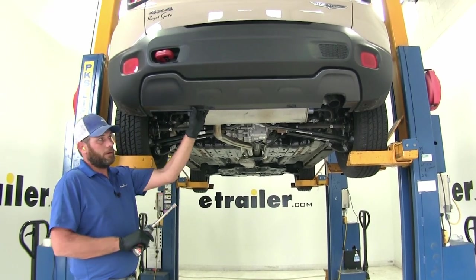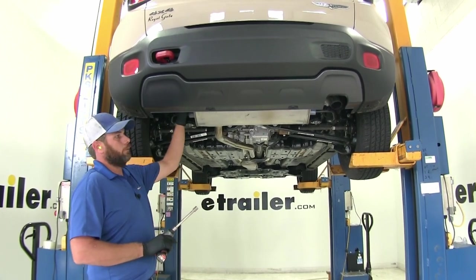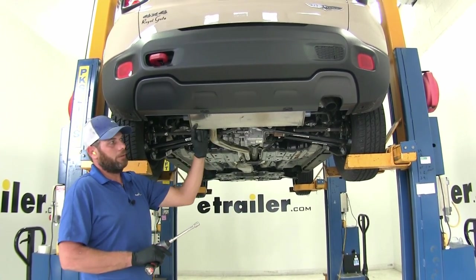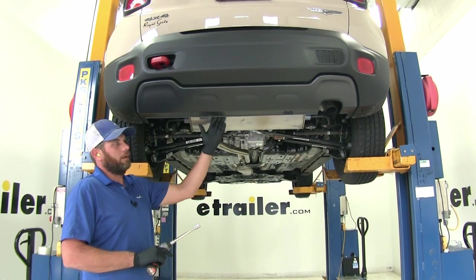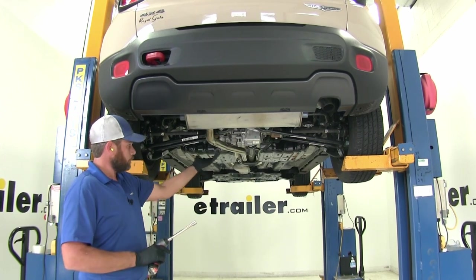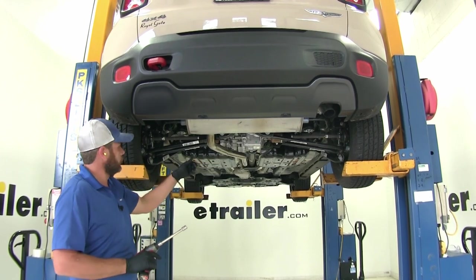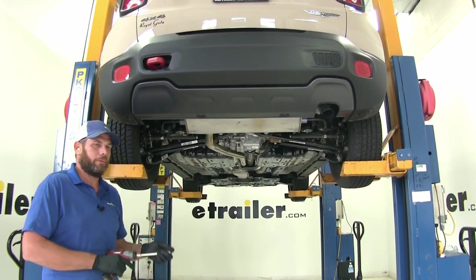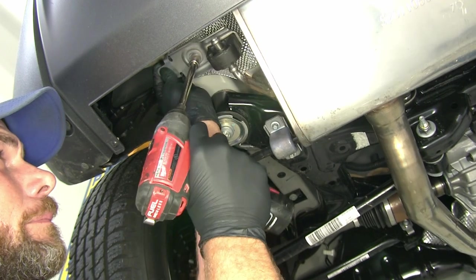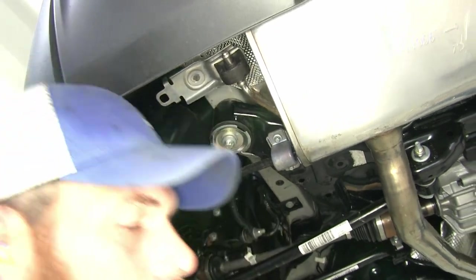Now depending on which model you have — we're working on the Trailhawk model — we've got a pretty low pan here. We're going to lower our exhaust just with two bolts. We've got a 13mm bolt here and on the other side. That's going to come down just an inch or so, buys us a little bit of space, and it's going to rest right on this rear panel. If yours doesn't have this panel, it's not going to rest on there — you'll want to use a support strap further up underneath the vehicle, connected to a suspension component. A cam buckle strap is typically what we use. Now on that hanger, we'll use a 13mm socket to remove that bolt. See how that allows us to rotate this down a little bit. Do the same thing on the other side.